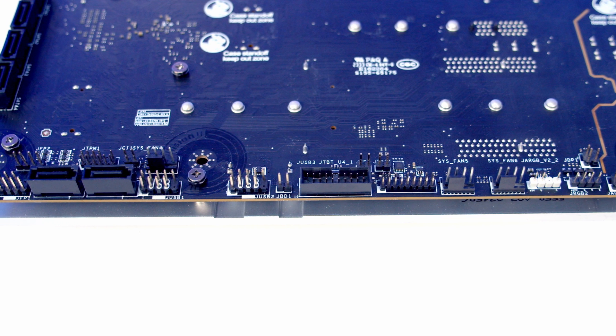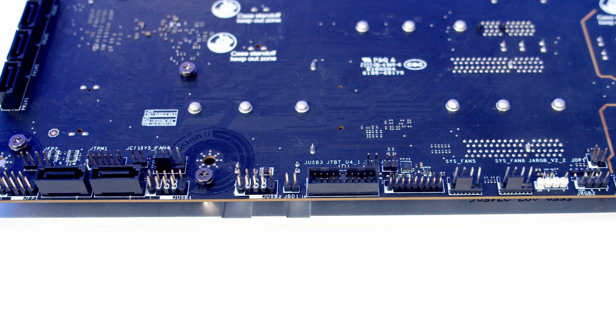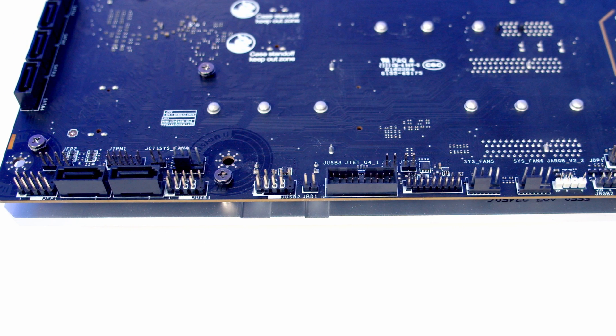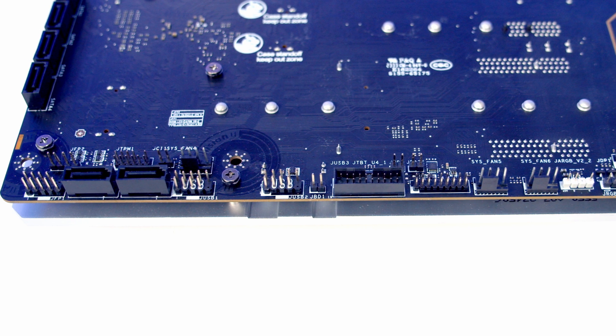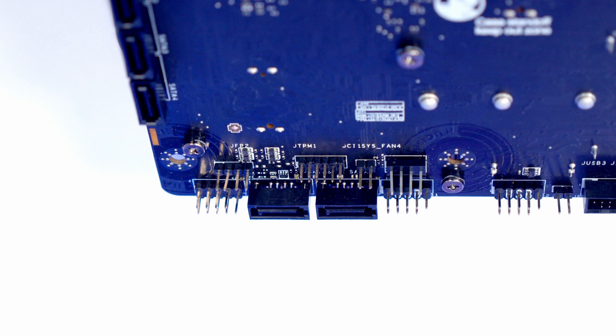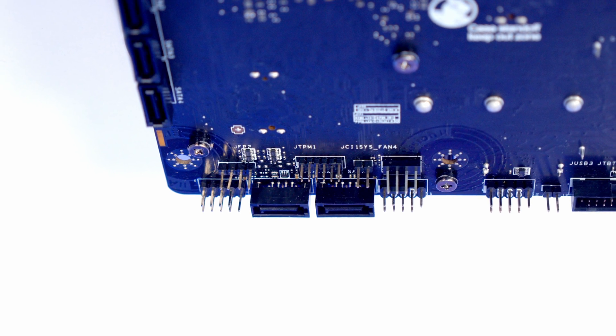We then have a forward-facing USB 3.2 Gen 1 header followed by two USB 2.0 headers. Next to that we've got two SATA connectors, and at the bottom left-hand side of the motherboard we have our front panel connectors. Just above those last few connectors we have another row which includes a system fan header, as well as chassis intrusion, TPM, and speaker headers.